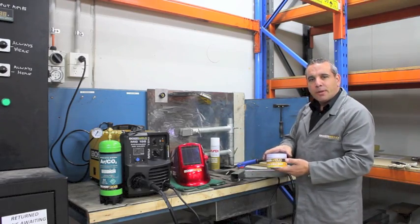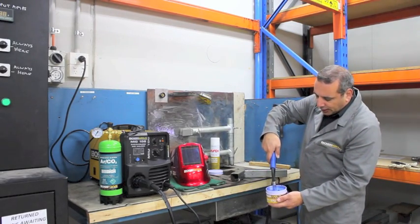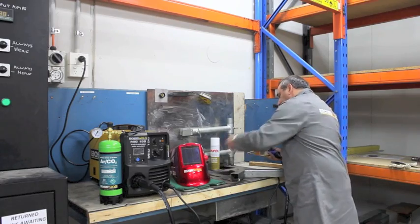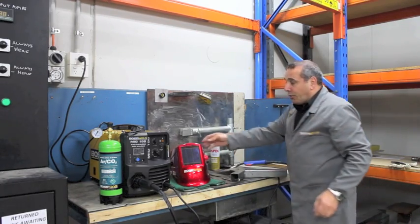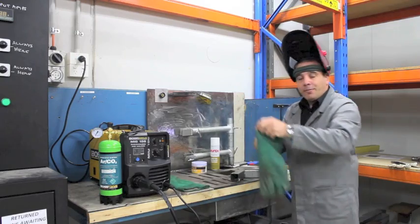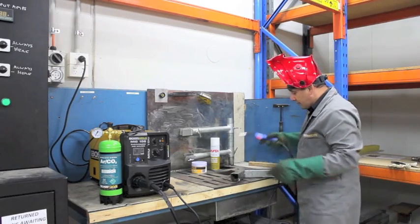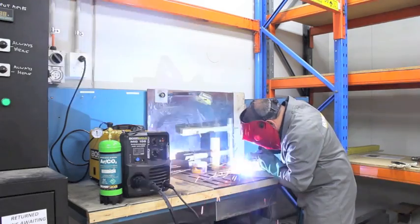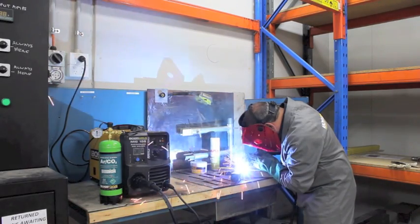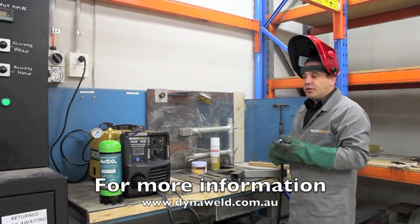The other product we have is nozzle dip. With nozzle dip, what you can do is simply dip your nozzle in and pull it out. What that does is apply a coating inside your nozzle and your contact tip, and it extends the life. Now we're welding — making sure you wear all your safety gear. And it's really as easy as that to make a weld using gas and solid wire.